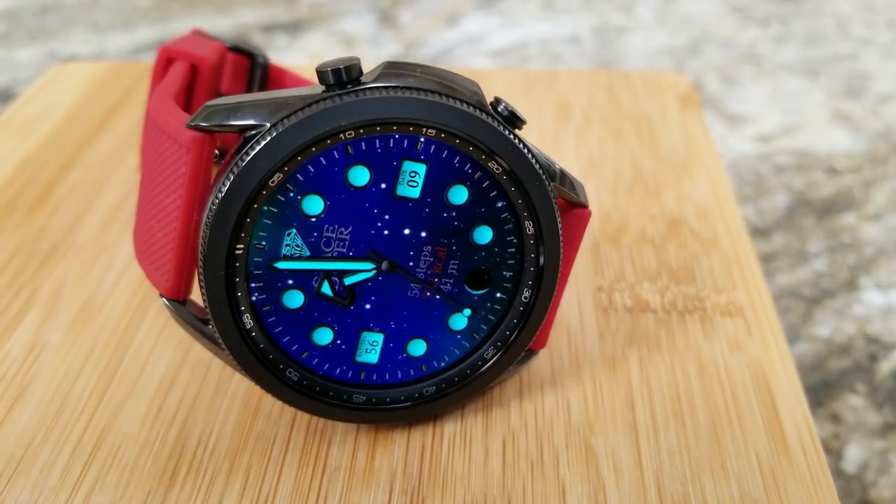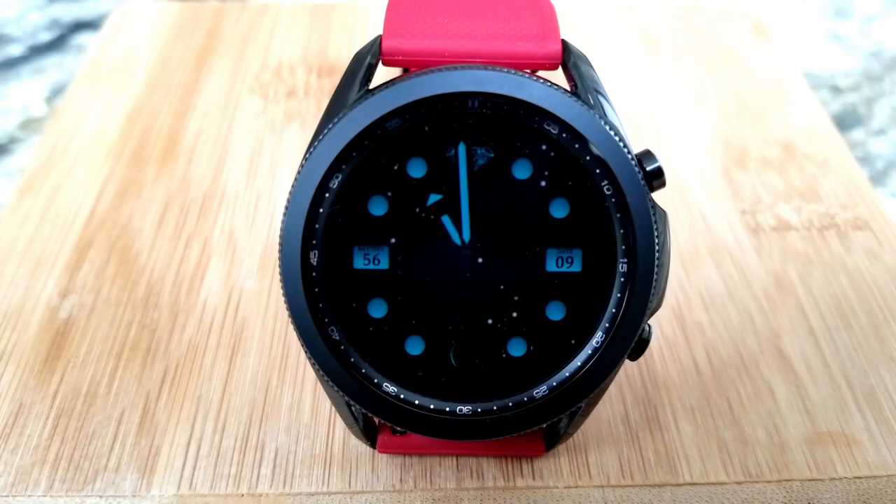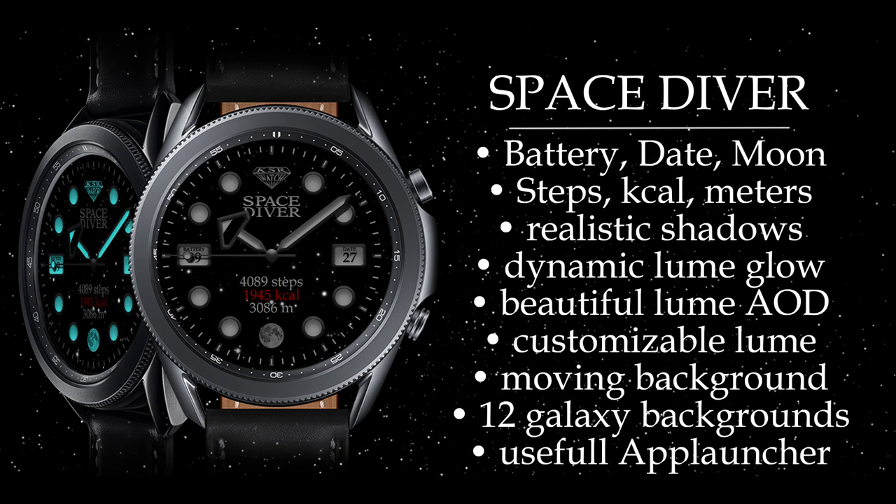This watch face also comes with activity stats shown below for calories burned and distance moved, plus you get a ton of both fixed and customizable app launchers.